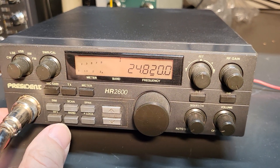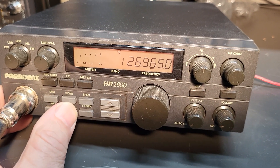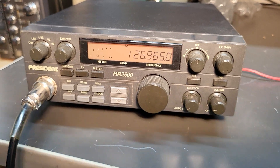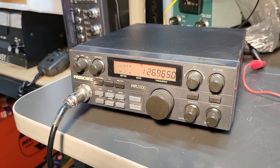Let me get back up to — there we go. I'm going to do a quick pause, and then I'm going to hook this up to a dummy load and show you that it has a really good transmit.